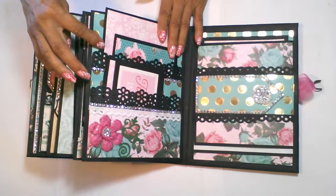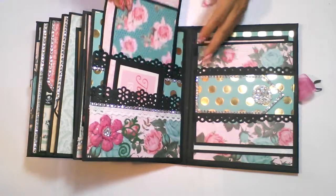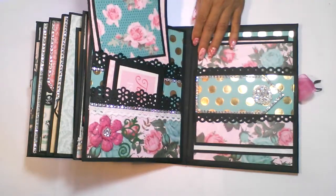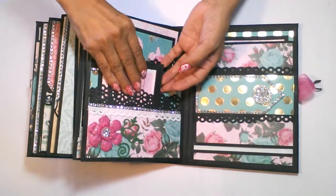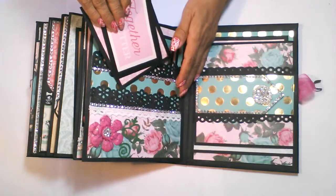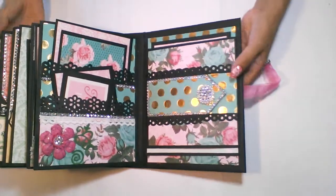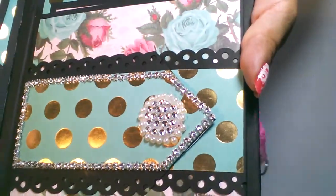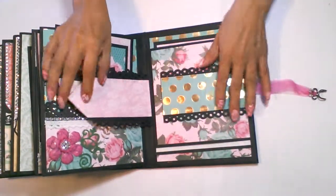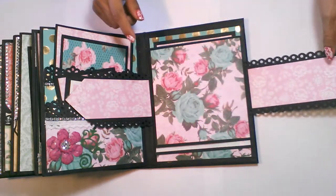Over here on this page, I have two pockets that I created — this is a large pocket and this one's a small pocket. I have two large mats that go into this top pocket and two small journaling spots that go into this bottom pocket. And then over here, I created this pretty belly band with bling around the edge of the top part. I also used the Martha Stewart edge punch to punch out the edge here on each side.